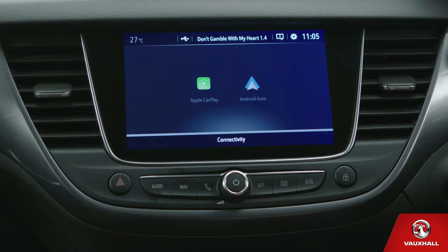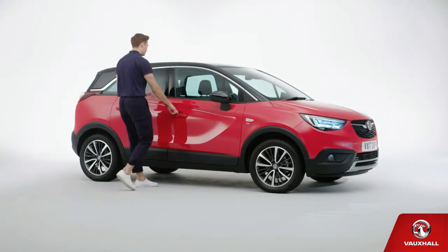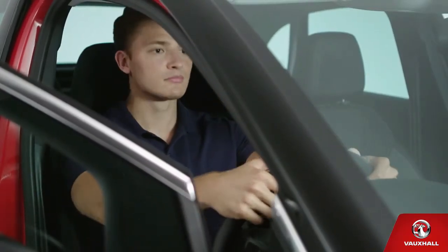Oh, and by the way, if you want to lock the doors from the inside, just use this button here. Your new Crossland X is pretty cool inside and out. Now you need to get comfy behind the wheel. First, wriggle your bum all the way into the back of the driver's seat.